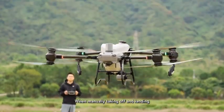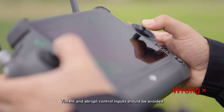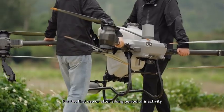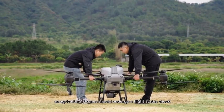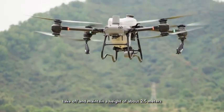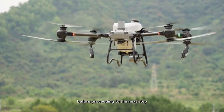When manually taking off or landing, it is important to operate the controls gently and smoothly. Violent and abrupt control inputs should be avoided, as agricultural drones have larger bodies and respond more slowly. For the first use or after a long period of inactivity, the drone should undergo a flight status check. After starting the propellers, take off and maintain a height of about 2.5 meters to get accustomed to the control stick sensitivity and check whether the drone's attitude is normal.